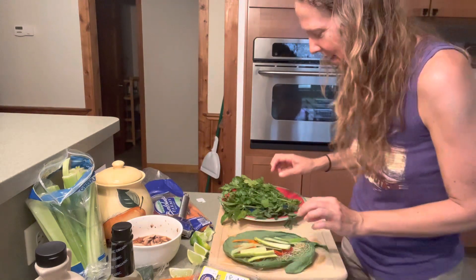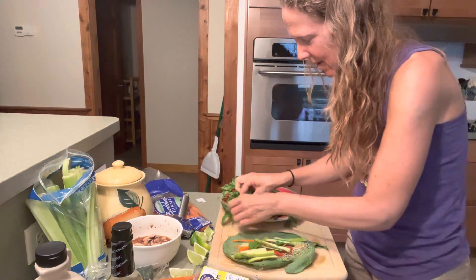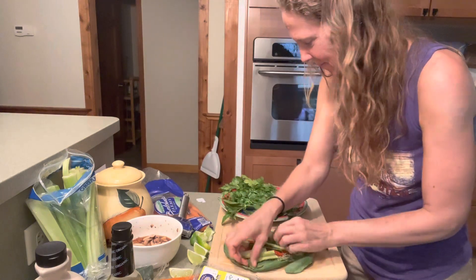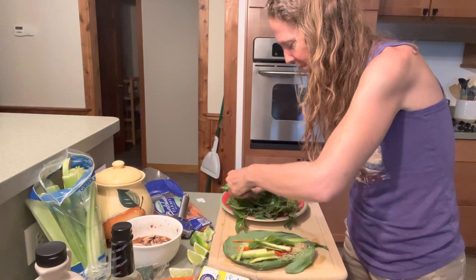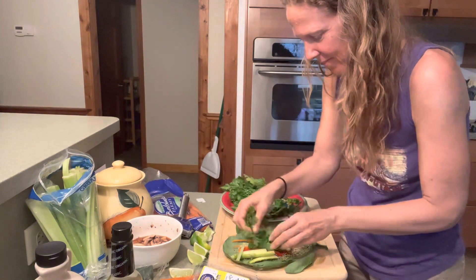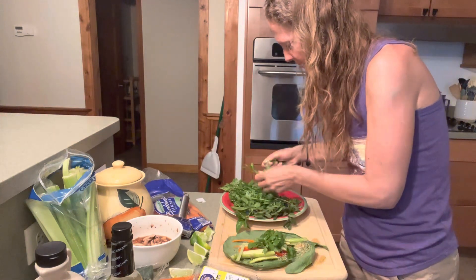Now I'm going to add a little bit of these herbs: some mint, a little bit of basil, some cilantro, and lots of parsley — we have a lot of parsley so I'll put plenty on.